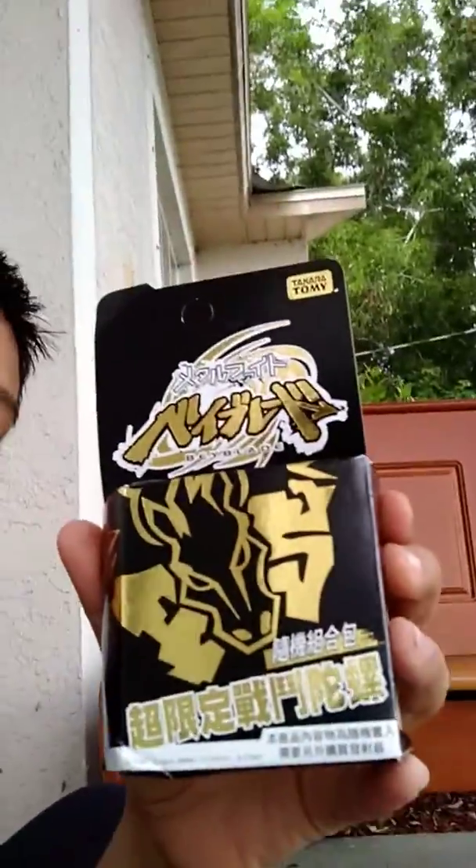Hello and we are back with another more beyblades, so today is a special one. We have amazingness right here. It's gonna be a quick video but it is an amazing video — the best video ever. So another unboxing video, and if you don't know what it is, it's Big Bang Pegasus.